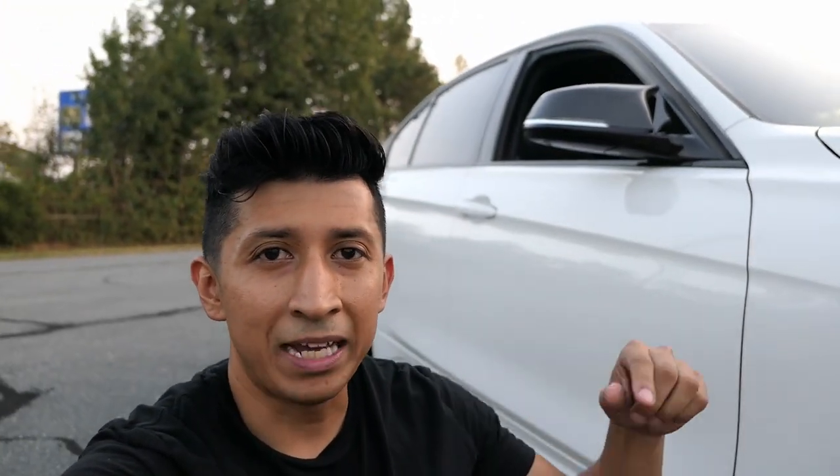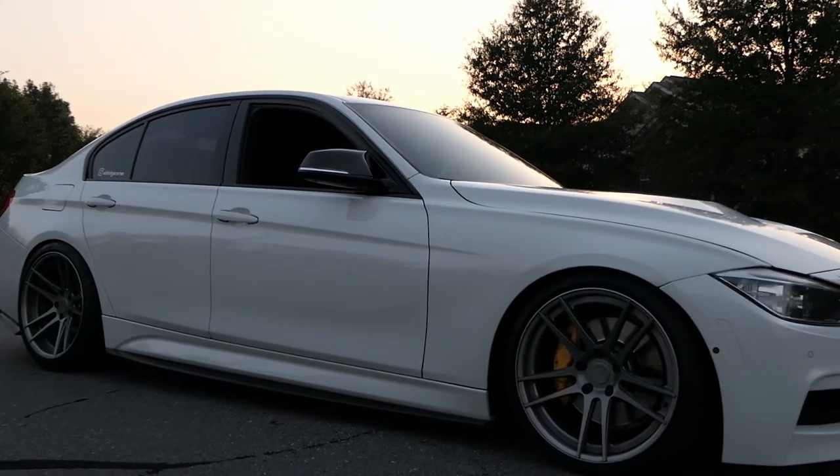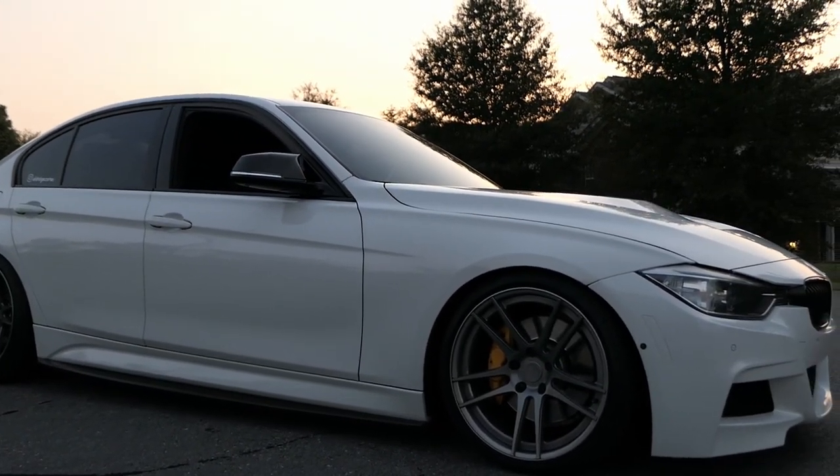I also wanted to mention my suspension — I'm not on springs, I'm on BC coilovers. I have a link to the setup I have in the description below if anybody's interested. So I'm running the BC combo: BC Forge wheels and BC coilovers.